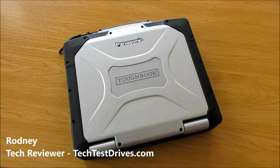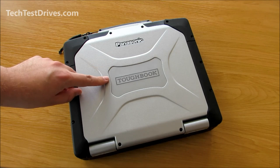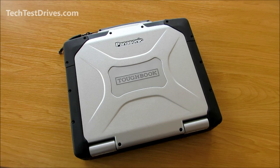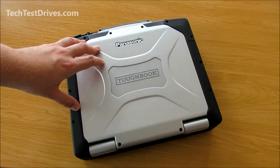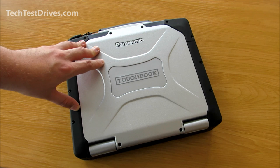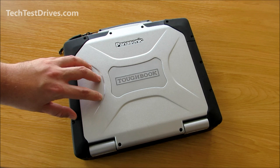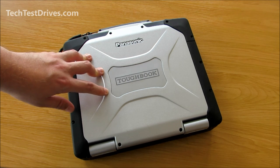Hi, Rodney here with TechTestDrives.com. Welcome to another one of our review videos. Today I've got the Panasonic Toughbook CF-30 Mark II. This is a full rugged laptop. I've always wanted to own one but due to the pricing they've always been a bit out of reach. This is a used laptop; however, when they were brand new they were around seven thousand US dollars.